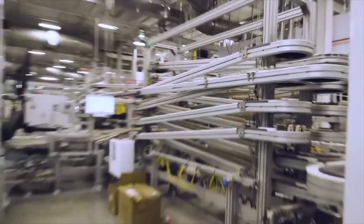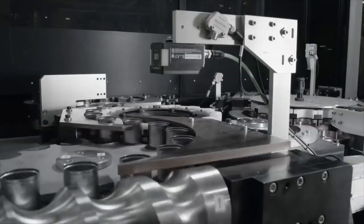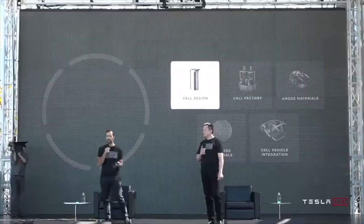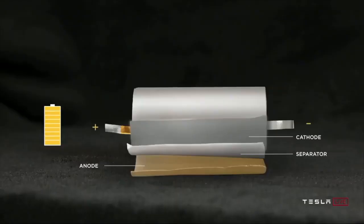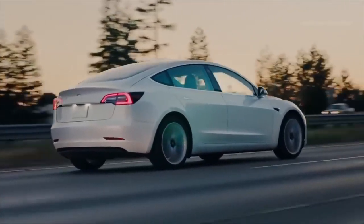Scale is necessary. Tesla was content buying cells with its proprietary chemistry from its suppliers, but saw issues on the horizon. Tesla aims to grow consistently at a rate of 40-50% per year, and to do that, it is going to need more and more batteries. Tesla's battery forecasts showed a gap between the production limits of its battery cell suppliers and Tesla's internal demand for its automotive and energy storage businesses.